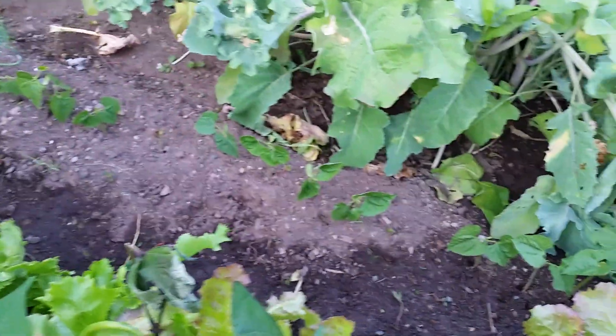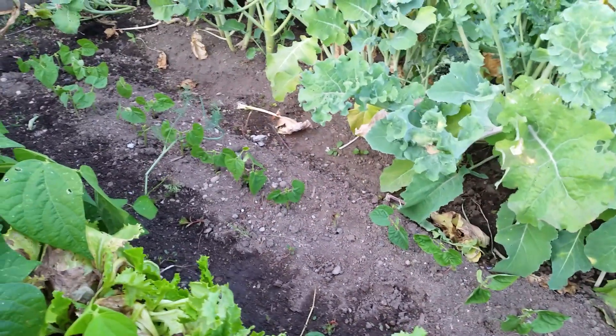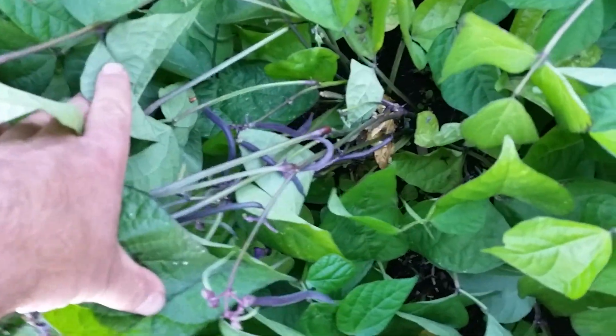Once your beans come up they're going to look like that. I just planted these the other week and they're already coming up really nicely. That's my second crop. Here's my first crop — I'm already picking beans off these ones. See, here's some small beans; I already picked the larger beans off.